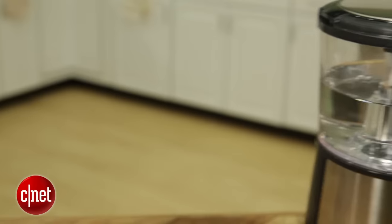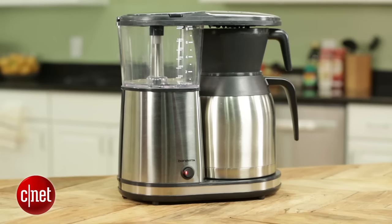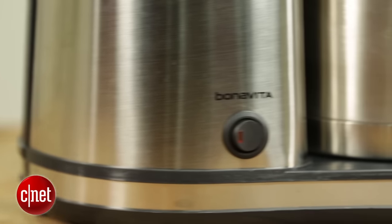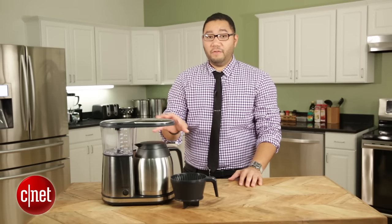Don't get me wrong — Moccamaster products are superb and worth the extra cash if you want better looks and a longer warranty. That said, with basically the same great performance as a Moccamaster, this Bonavita is the better budget buy. And that's why it earns our Editor's Choice Award. I'm Brian Bennett for CNET Appliances. Read my review of this coffee maker and other drip machine reviews at CNET.com.